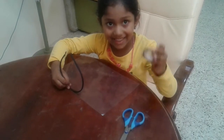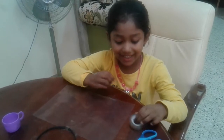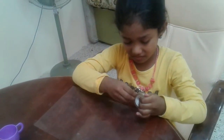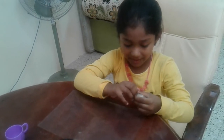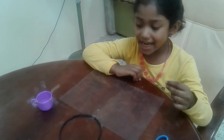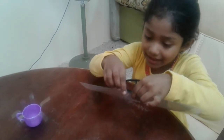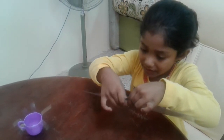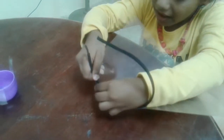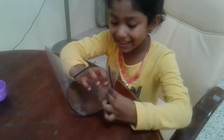Lakshya, take the tape. More thicker. Take the tape and stick it. I took tape. My mother put here. Take this side and stick here.